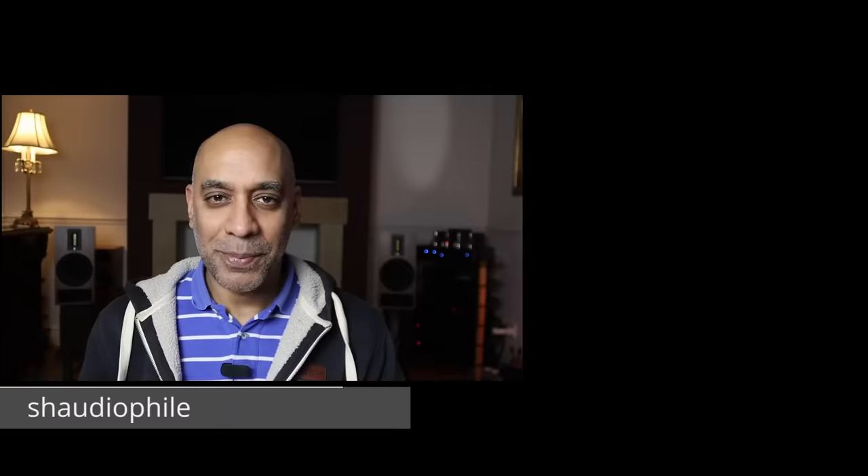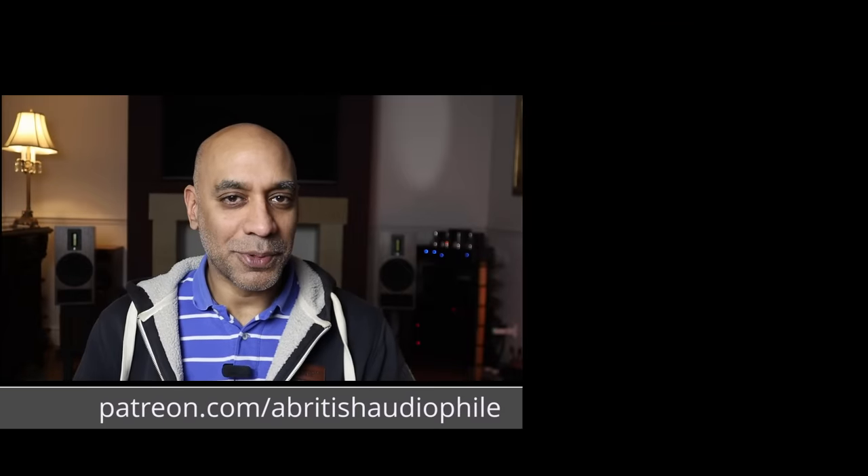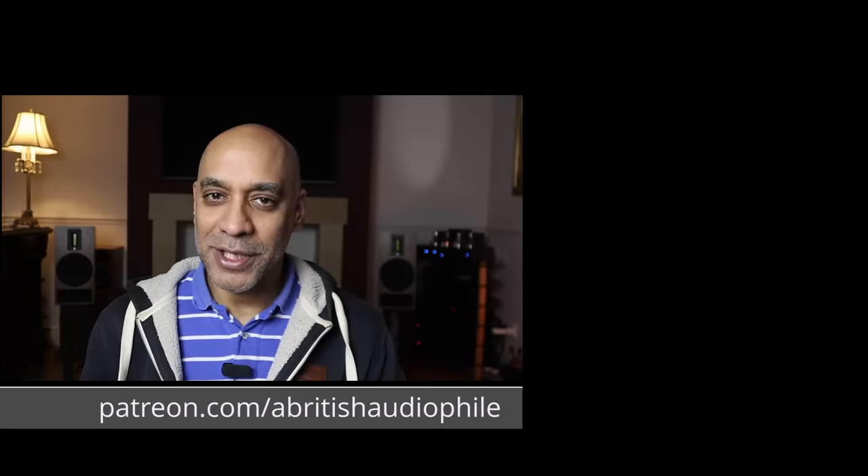All that remains for me to say is: if you like what I'm doing and you want to see this channel grow, please like, share, subscribe, and hit the bell notification. Check me out on Patreon — there are a couple of consultancy tiers you can access there if you think I can help you on your audiophile journey. Also check out the ABA Club on Patreon for some great ways to interact with me and fellow Patrons. But for today, British Audiophile, signing off.